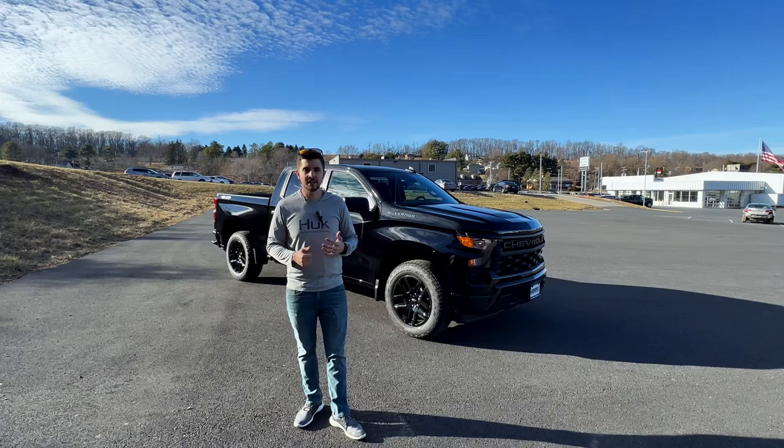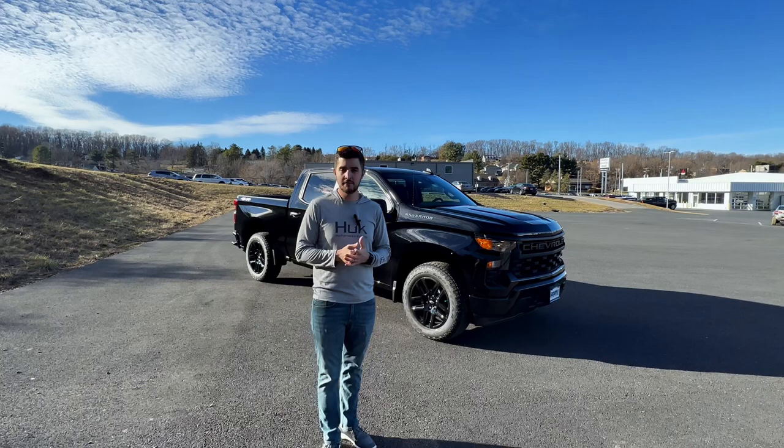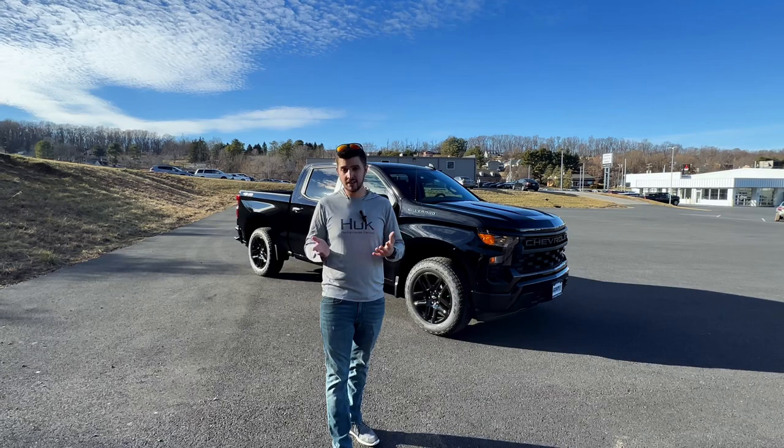What is going on, you guys? Today we're going to be looking at this 2023 Chevy Silverado. I want to give a big shout out to Charlie Oba in state in Virginia for letting us review this truck. Their website will be in the description below, so if you want to look at any new or used vehicles, go ahead and check them out. Let's go ahead and jump right into the video.